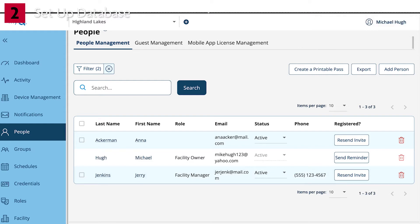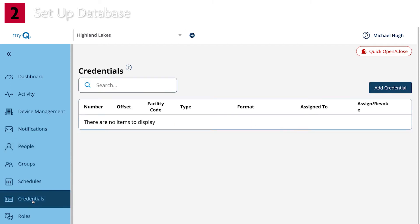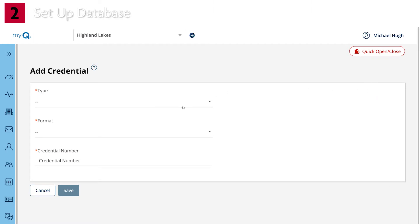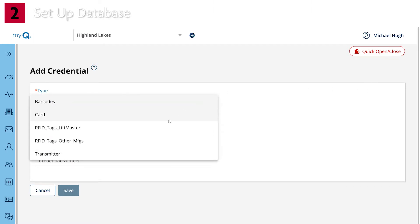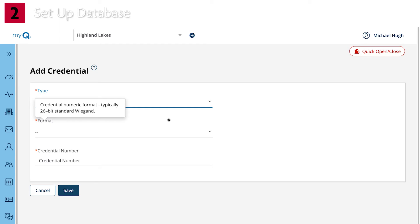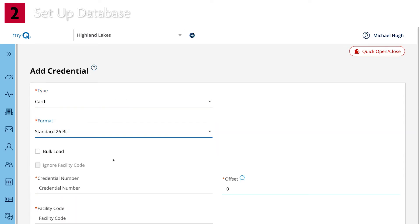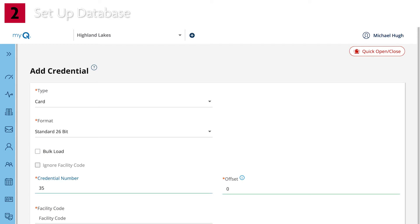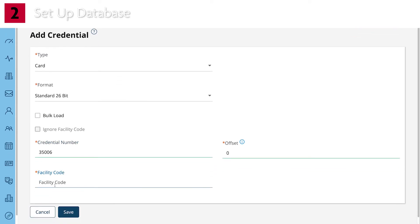If the site is using external credentials, these can be added in MyQ by clicking on the Credentials tab, then click Add Credentials. Select the credential type. A credential is a barcode, card, long-range RFID tag, or transmitter that is used to gain access to the community. Select the format being used by the community. To add multiple credentials at one time, select Bulk Load, then enter the first and last credential numbers. You can also enter a single credential if you leave Bulk Load unchecked. Enter the facility code and click Save.